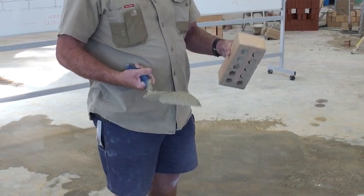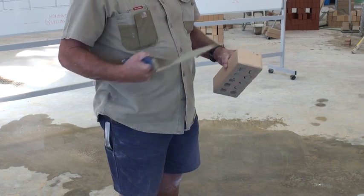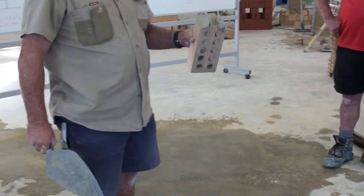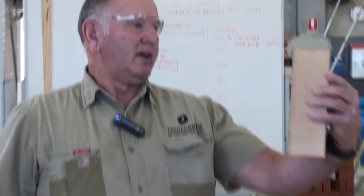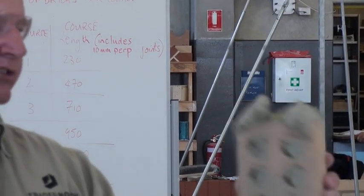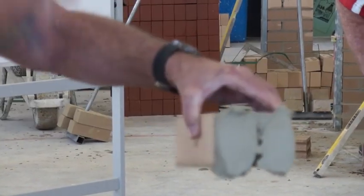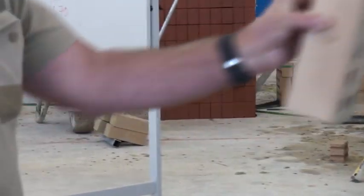So firstly I'm going to show you how to do it, how I do it, then I'll slow it down and show you how to do it properly. That's what we do. Now there's about 15 mil of mud on your brick, we only want 10 mil. So when we actually lay the brick together, we push it on the brick and we've got a 10 mil joint.